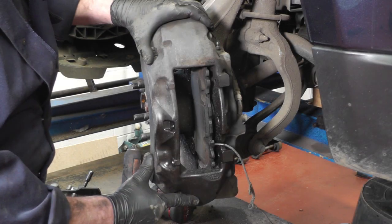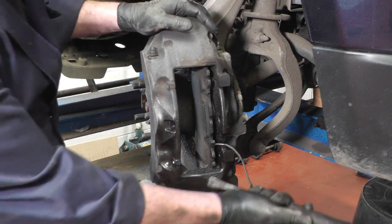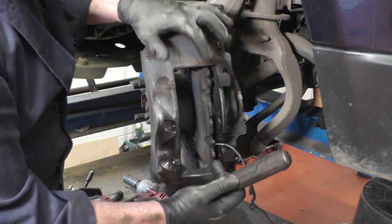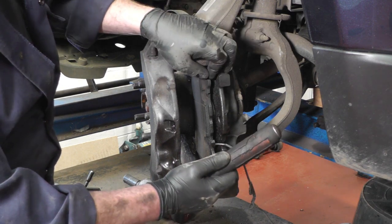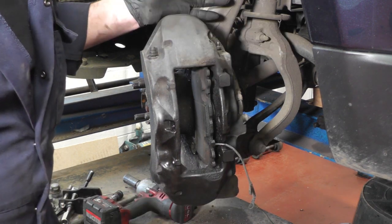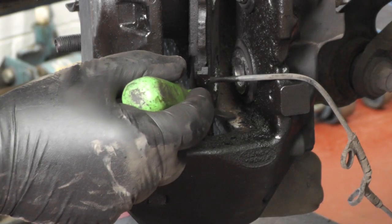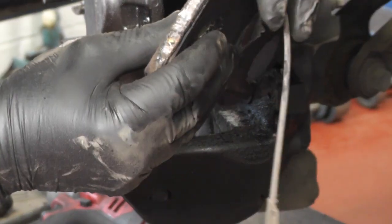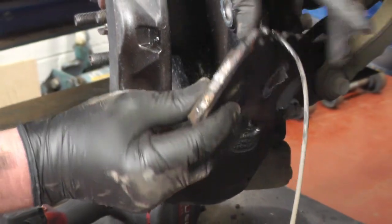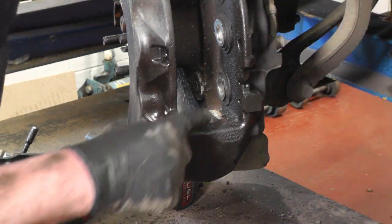I've bolted the caliper back onto its mounts fully tightened but with the disc missing. We can now get behind with a bar and tap the pad so it comes off its slider mounts and we can remove it easily without damaging the caliper. You can see the corrosion on the caliper — the pad has been absolutely stuck solid in there.